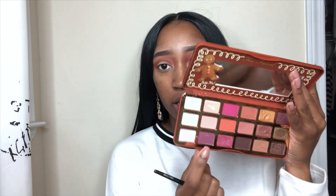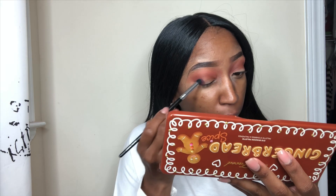Now I'm blending that out. On a more domed dense brush, I am going to take the shade Figgy Pudding from the Gingerbread palette and I'm going to add that to my outer third of my eye and sweep that into my crease as well.